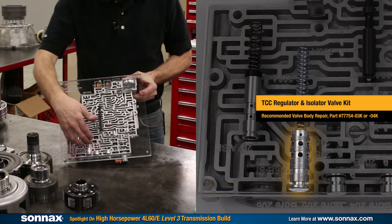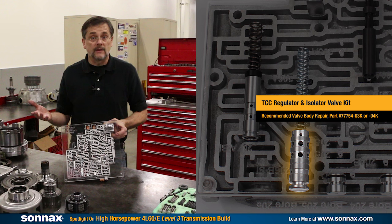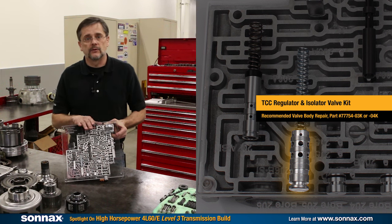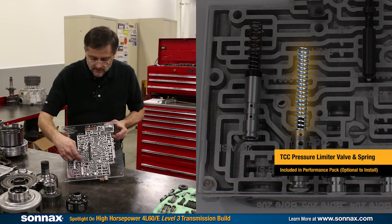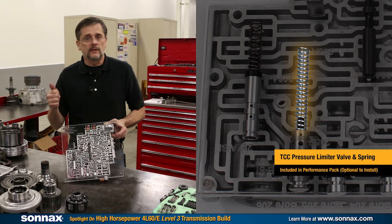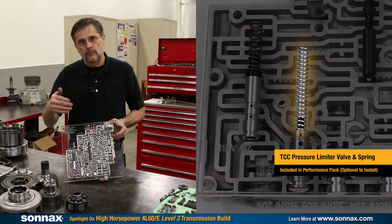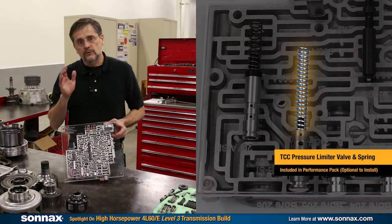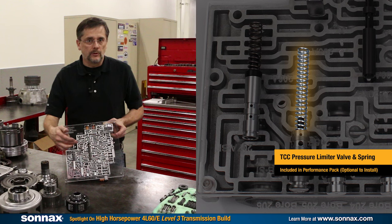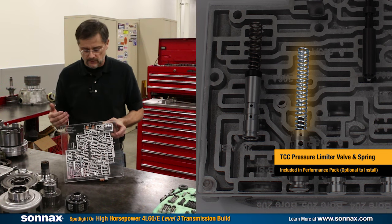The common wear area is the TCC regulator bore, where Sonex has a sleeve kit that repairs and stops leakage when the bore wears out. That requires specialized reamer tools to machine the valve body casting; if you don't have access to those tools, Sonex also supplies remanufactured valve bodies. This display shows the TCC pressure limit spring from the performance pack, which eliminates the torque converter TCC PWM apply function and turns it into an on/off torque converter — while limiting apply pressure to 100 psi. Almost all other TCC modifications that eliminate PWM allow line pressure to lock up the TCC clutch, which over-doubles the pressure in the torque converter and puts stress on the crankshaft thrust bearing of the engine.